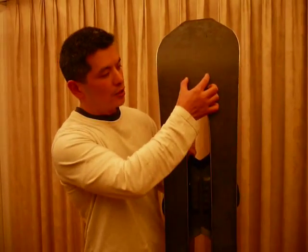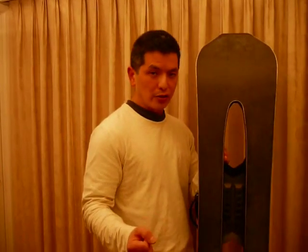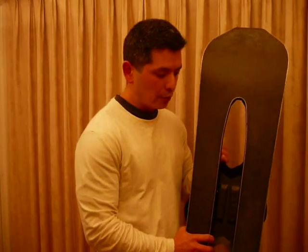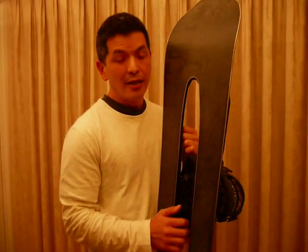Now, in the regular production model, the edge extends to the front here. What that does is give you more directional stability. And when you turn, you just tilt and it will turn very quickly. Also, in the production model, it's going to be completely core-free, so it's going to be thinner, lighter, and stronger — enhancing the performance.